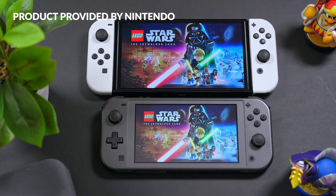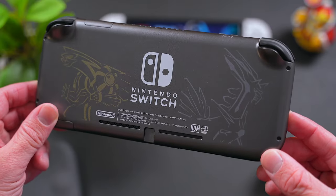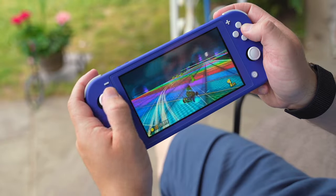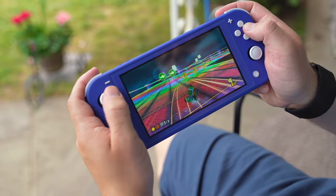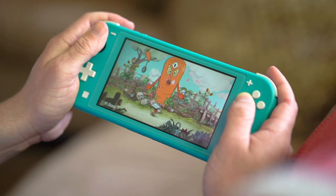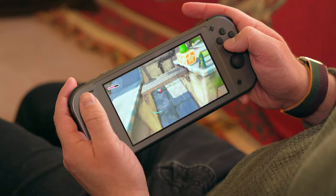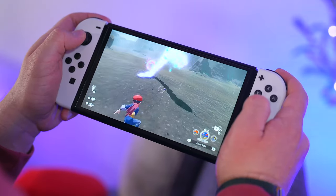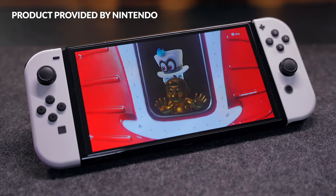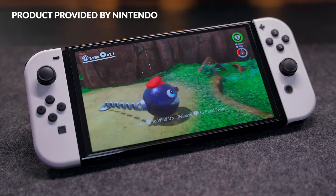Compared to the new high-end OLED Switch, the Lite is significantly smaller and lighter — it is much more compact. Despite the display being smaller, it's still sharp, vibrant, and looks great. I've never had a problem with the display on the regular Switch or the Switch Lite; I've always thought games looked really good, especially for 720p. However, compared to that OLED Switch, it's easy to wish that Nintendo would make an OLED Switch Lite. Here's hoping — that's the dream right there.